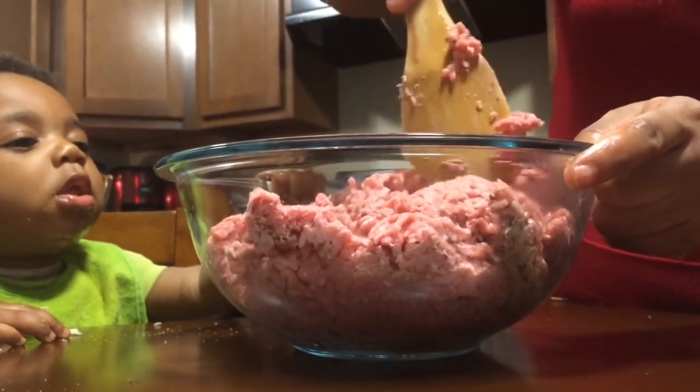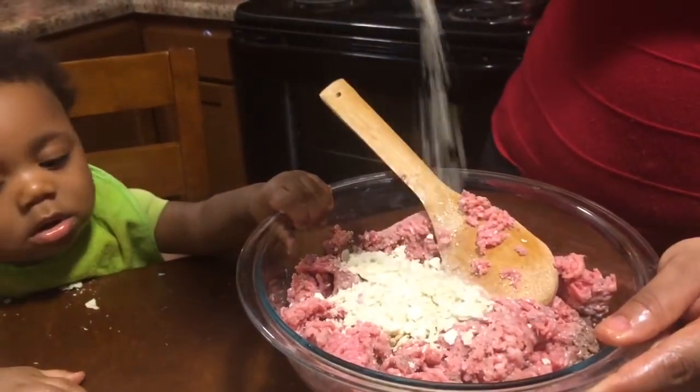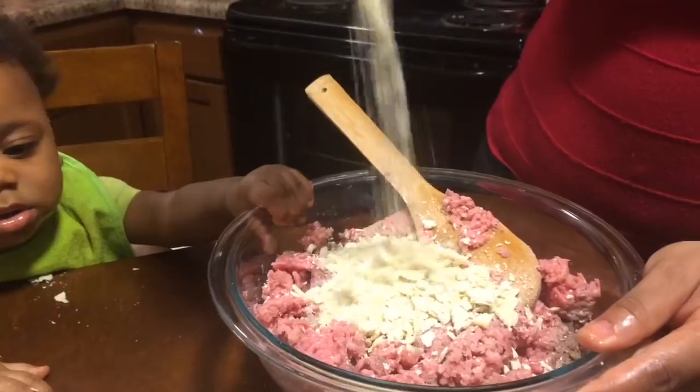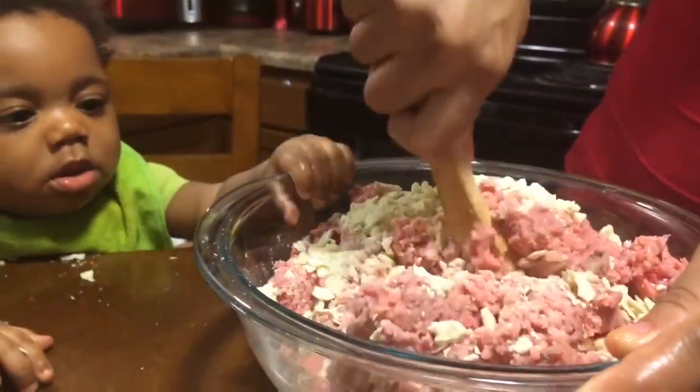We're going to start off just by breaking up about 3 pounds of ground chuck. We're going to add in about 1 cup of crushed crackers. You can also use breadcrumbs or oatmeal if you like. We're going to mix those crushed crackers in very well.